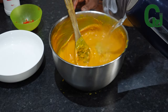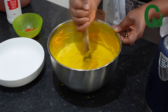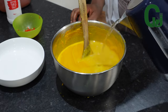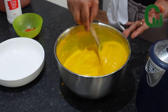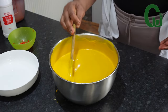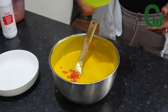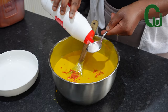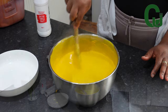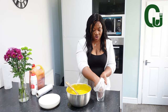Delicious! Mommy, I'm so excited to eat up.